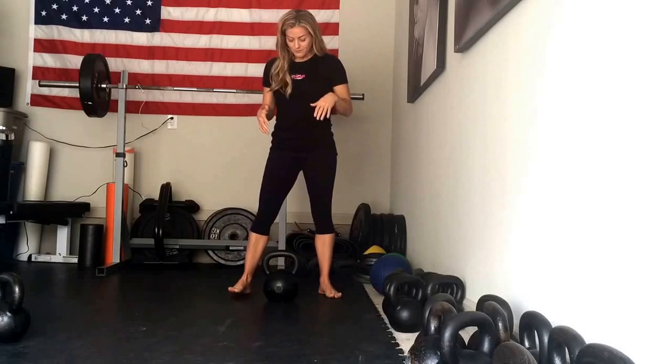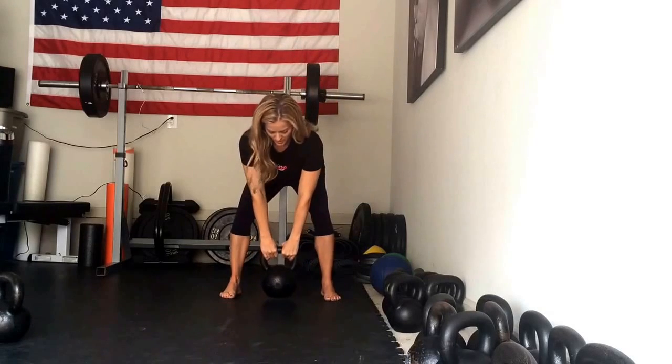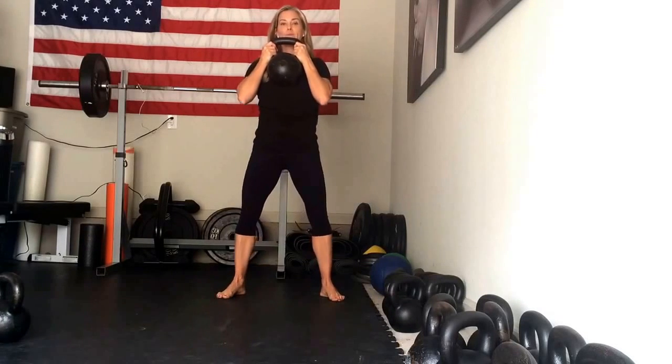You're going to have your bell in between your feet. You're going to hinge at the hips and bring your bell up to the chest — use the hip drive and your breath. You're going to hold it at your chest. You're going to pull yourself down in between your feet, inhaling on the way down.